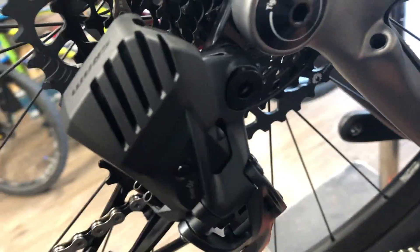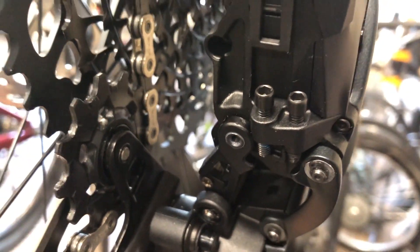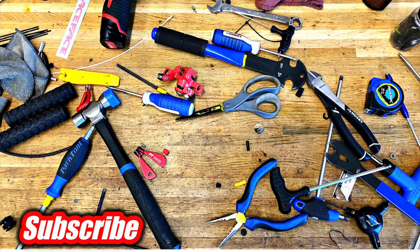You also get high and low limit screws. Once it's shifting, dial those in — in the small cog, adjust until it just touches one stop; in the big cog, get it to just touch the other stop. These are a pretty sweet system for 600 bucks. Thanks for watching, subscribe, see you guys next time.